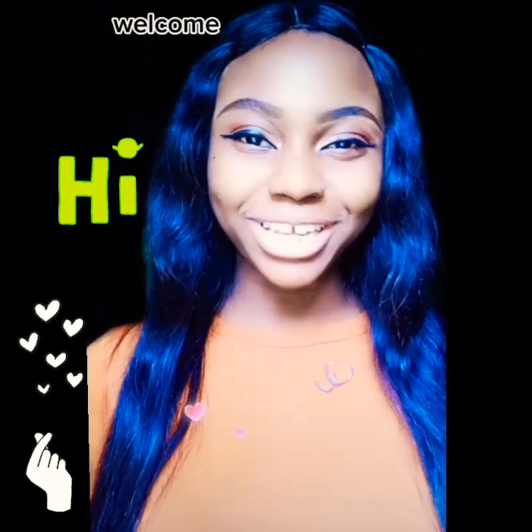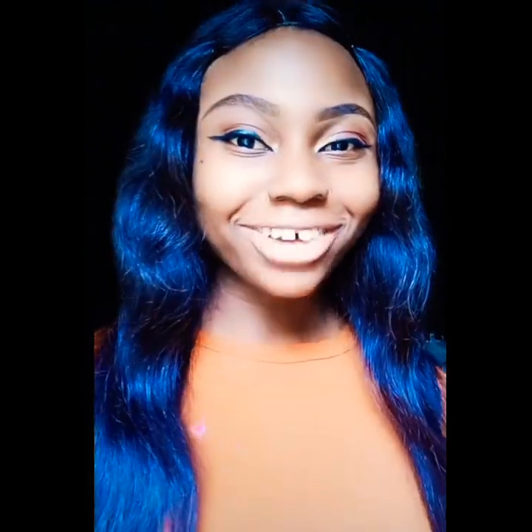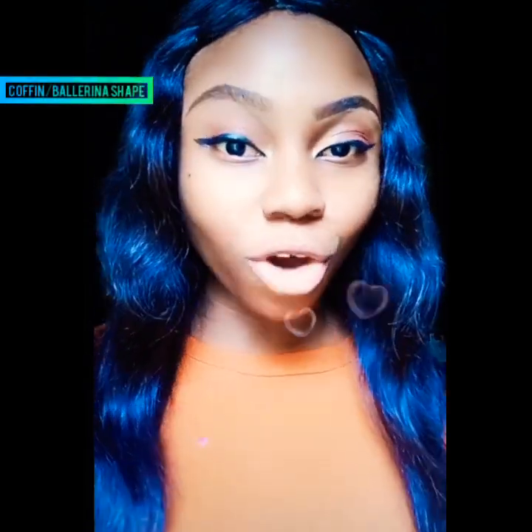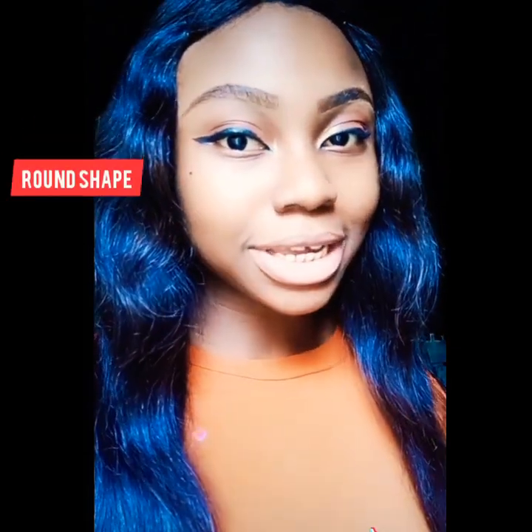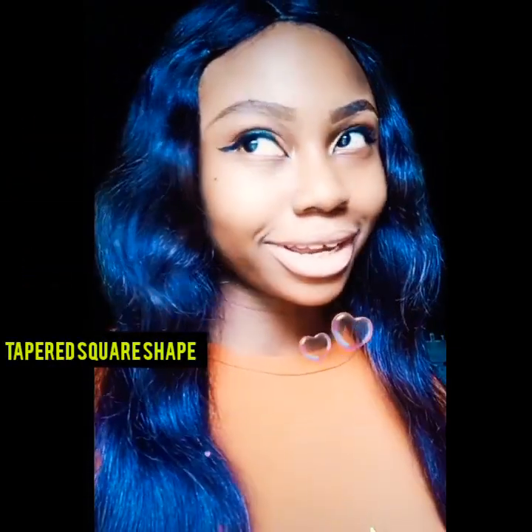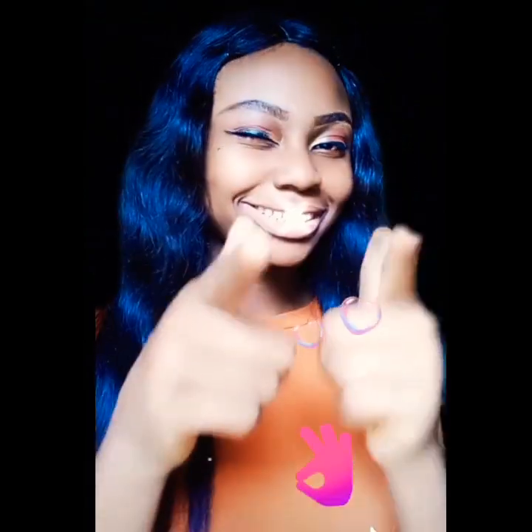Hi guys, welcome to my YouTube channel. I am Benny and I'm going to be your host on this amazing journey into my first YouTube vlog. In today's video we're going to be going over some basic tips for shaping nails. We'll be covering coffin, which is also known as the ballerina shape, almond, round, stiletto, and the beautiful tapered square. Tapered square is like my almost best shape for nails. I'll be going into details on each style, so if you're interested in nailing any of these shapes, stay tuned.